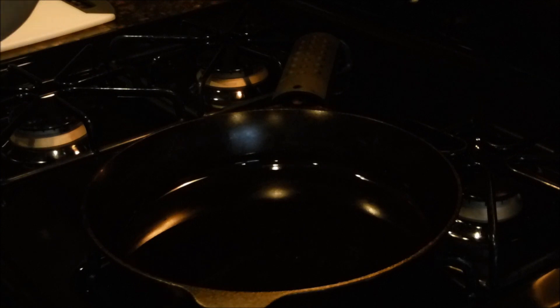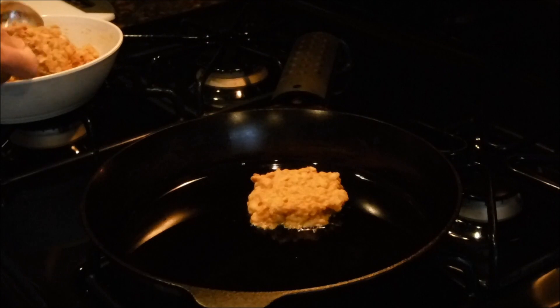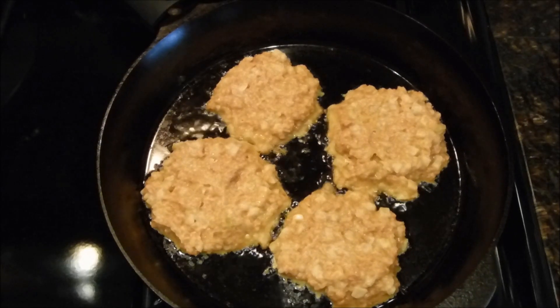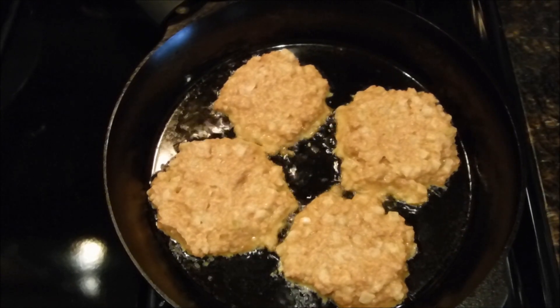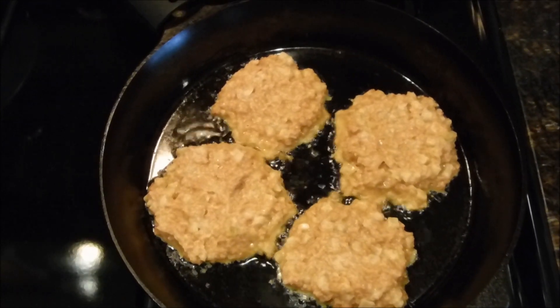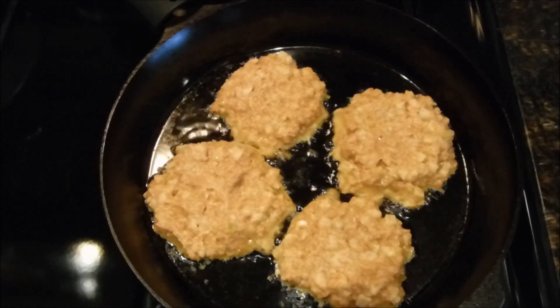My cast iron pan has been preheating for about 10 minutes now so everything should be nice and warm. They've been frying for about three minutes now. I want them to get nice and crispy so I'll probably let them go for another few minutes before I check the bottom and flip them over.